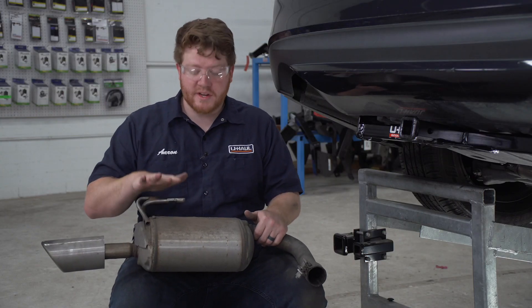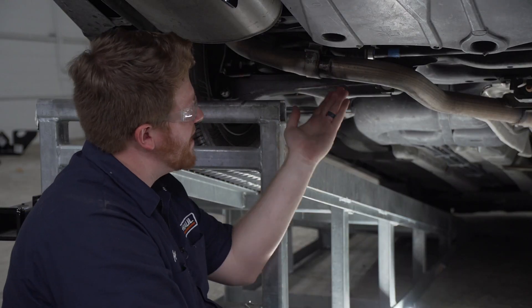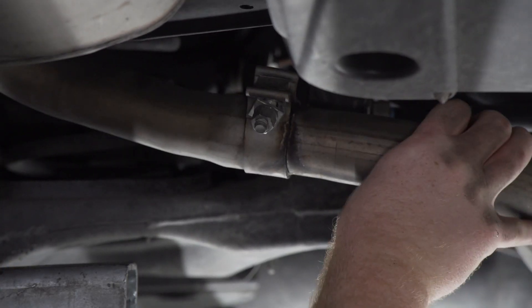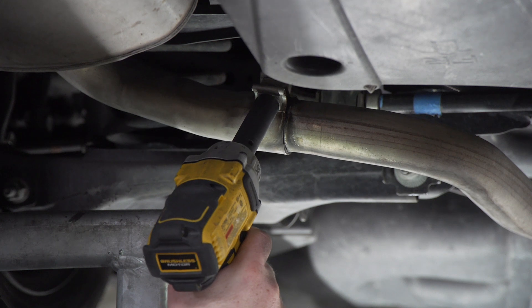Now with our hitch installed, we're gonna reinstall our exhaust on both sides. We're gonna line up our clamp and push it all the way back in. Now that we have it lined up, we're gonna retighten that clamp using our 15 millimeter socket.